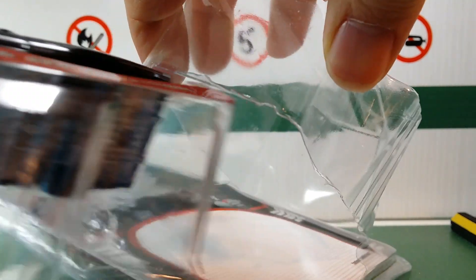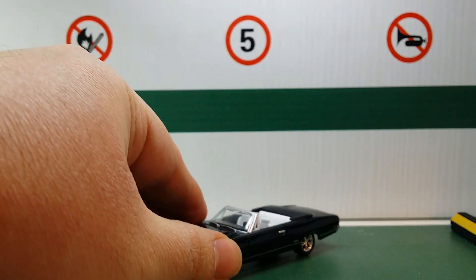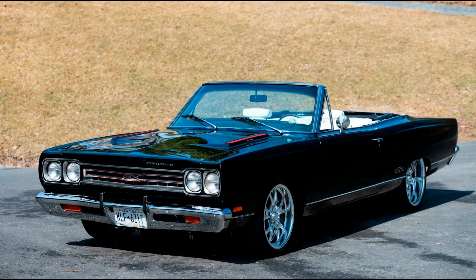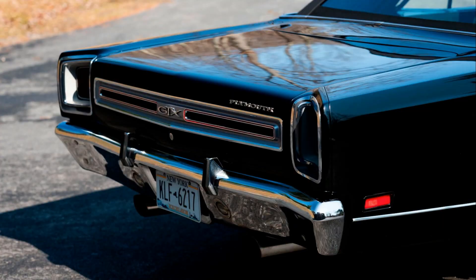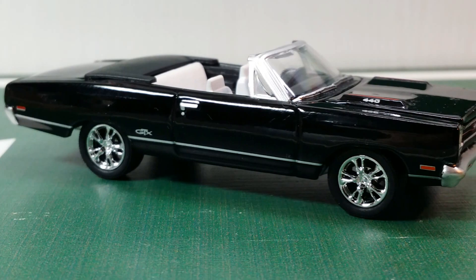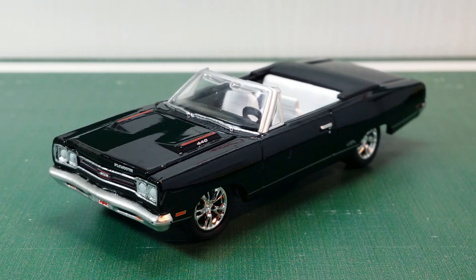Here's the model — Greenlight's 1969 Plymouth GTX convertible. 1969 was the last model year for the Plymouth GTX in the form of a convertible. They made 701 GTX convertibles for this model year, so it's a pretty rare car.